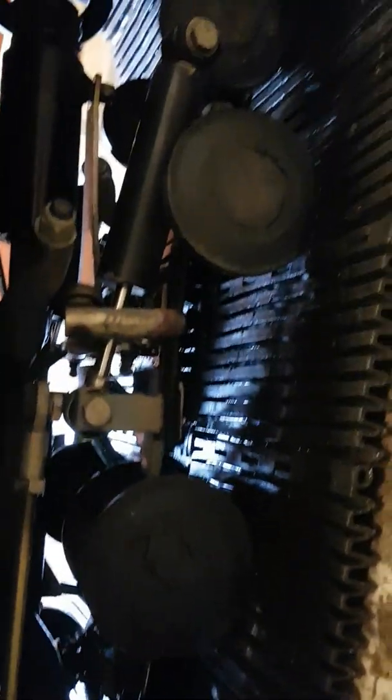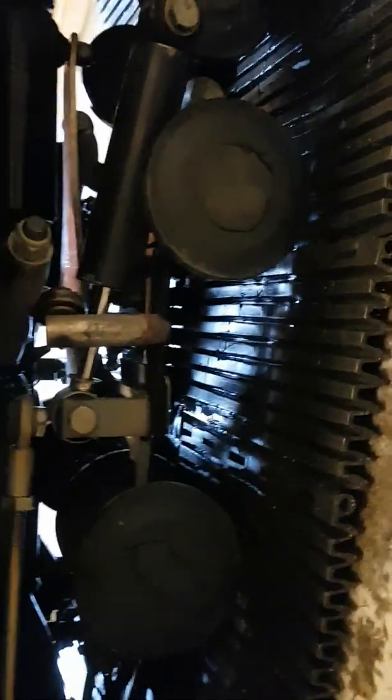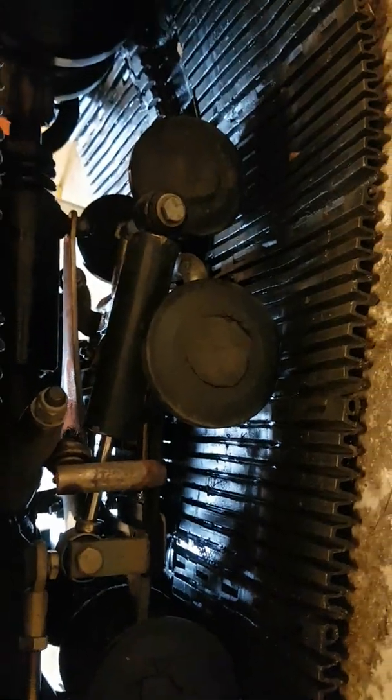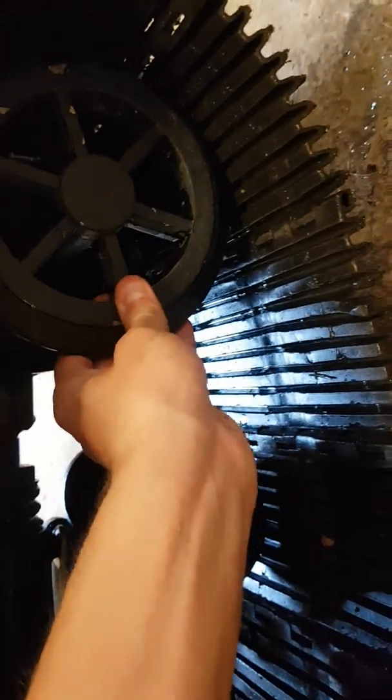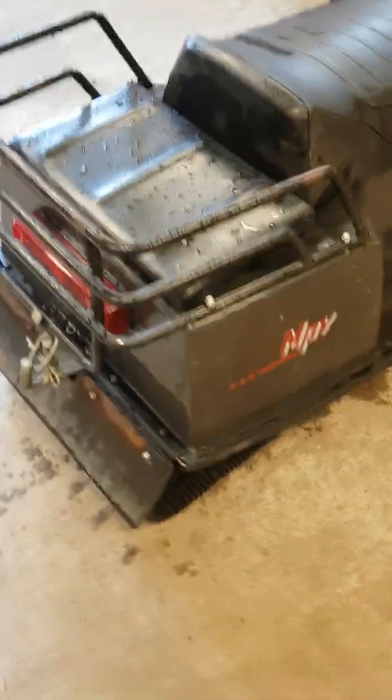They have ball bearings. The front suspension is a bit different from the back because on the old machines they liked to break in the front, so they changed it. This part doesn't have any suspension at all, so it's quite painful to hit something with the front wheels. This was made here in Sweden, in Jönköping.